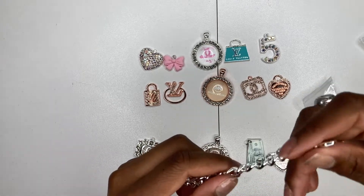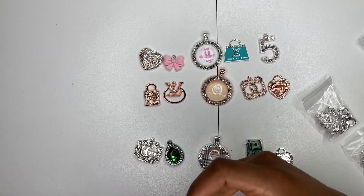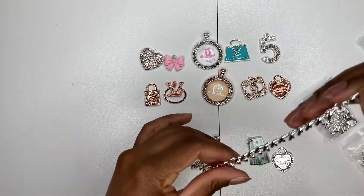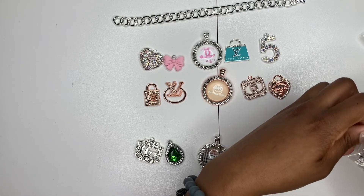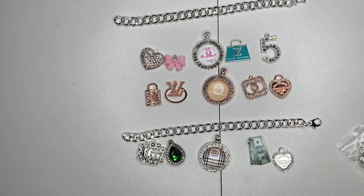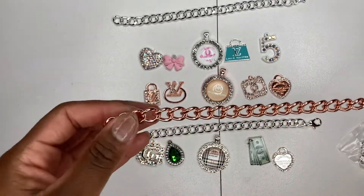You can also just Google 'chain link bracelets.' Mine are around five to seven and a half inches long. I do not put charms on all the links because I need to leave room for the customer to adjust the fit — whether they want it tighter or looser. You'll see me laying out the links; the direction the clasp faces doesn't really matter, so just do whatever you prefer.